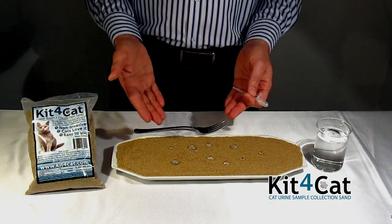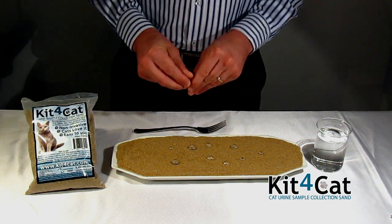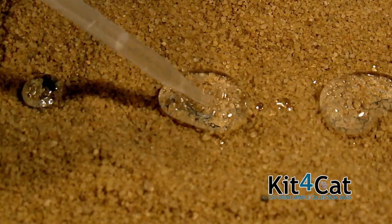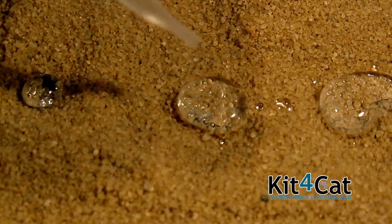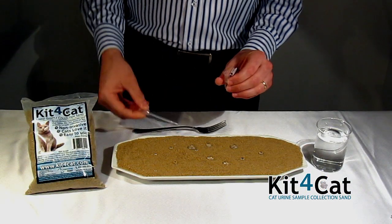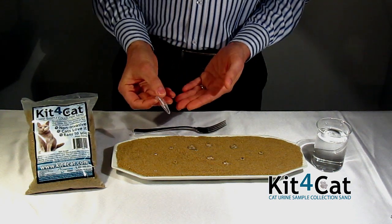Once the cat has urinated on the sand and has moved away, you can quite easily collect the urine sample in the included pipette and vial. As you can see here, the urine is being extracted from the sand completely cleanly without any residue from the sand whatsoever. Once the vial is closed, it can be transferred to the laboratory for further analysis.